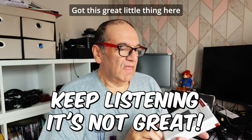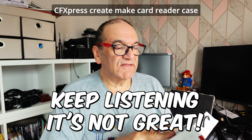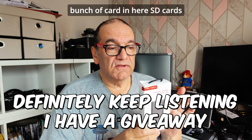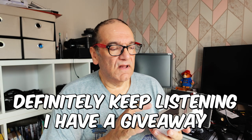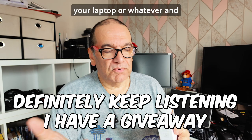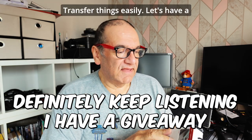I've got this great little thing here - it's the PGY Tech CFexpress Create Mate card reader case. You can put a whole bunch of cards in here: SD cards, micro SD, and then you can connect this to your laptop or whatever and transfer things easily.